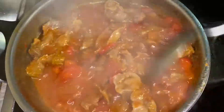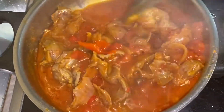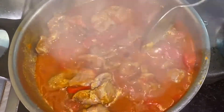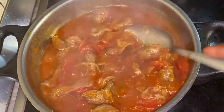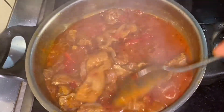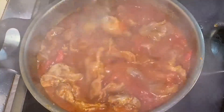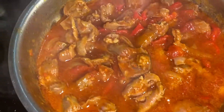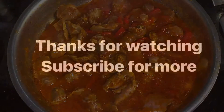After about seven minutes it is ready and this tasted so good! You can have this with white rice, yam, plantain, or just whatever you want to have it with. It is spicy, just like I wanted. We have come to the end of this video — I do hope you find this recipe helpful. Please don't forget to like, share, comment, and subscribe to my channel, and I will see you in my next video. Thank you, bye!